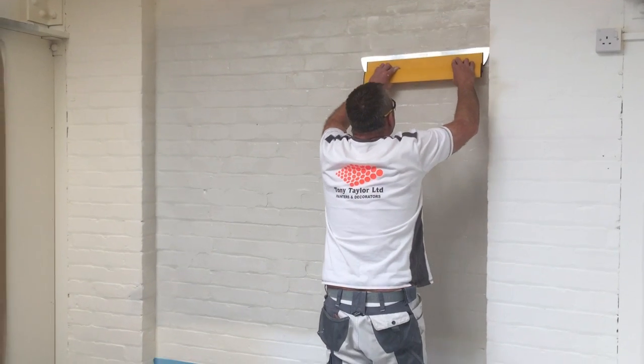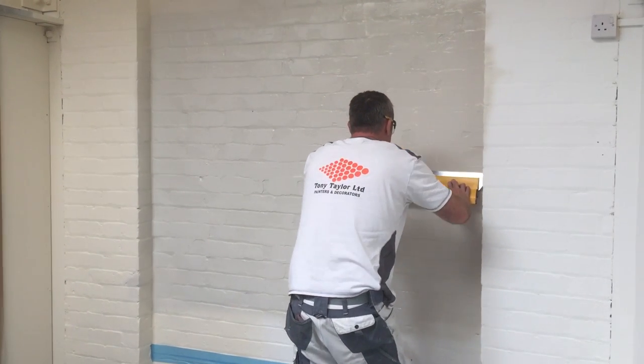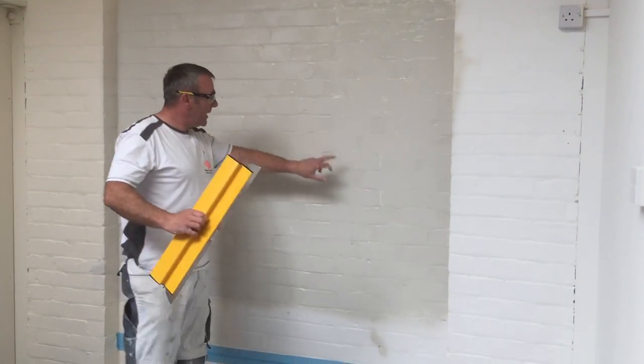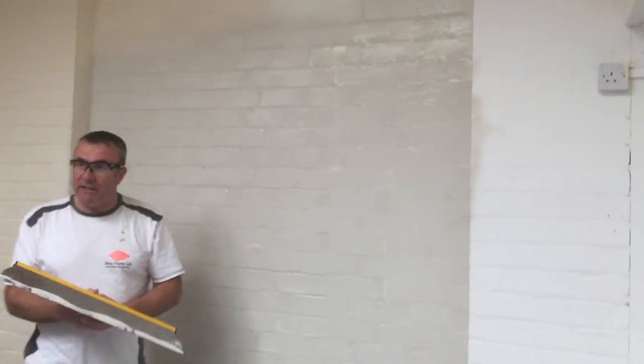You can even apply the plaster to brick walling. Two coats skimmed off, leveled off and then a light sand completely covers it.